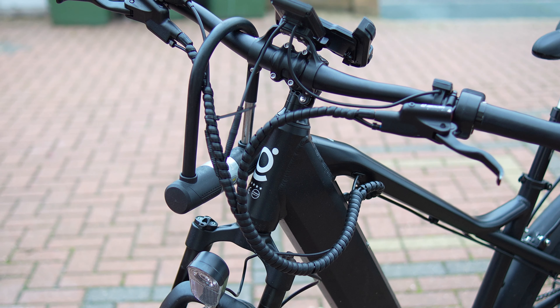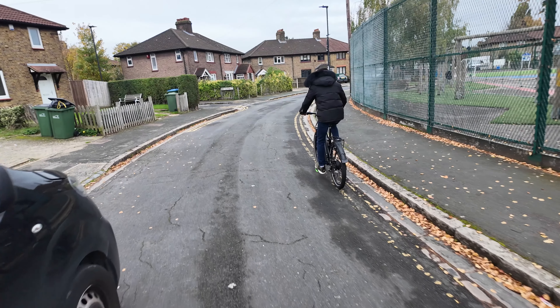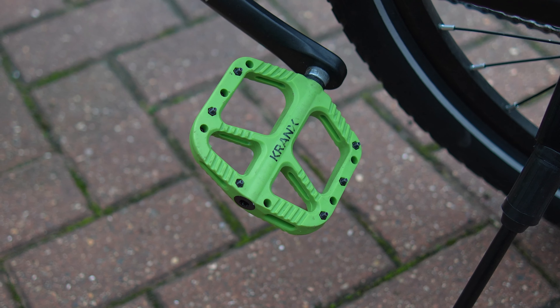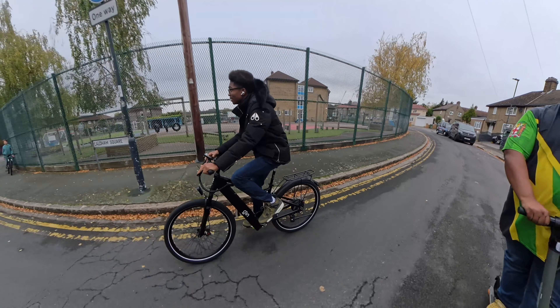Another issue — and this is more of a problem with the law than the bike — is that 500 watt e-bikes are illegal to ride on public roads, public areas, and parks. They're only for off-road use. The same applies to bikes that go over 15.5 miles per hour and bikes that can be used without pedaling. I'm not entirely sure where this bike sits legally. The police aren't as focused on e-bikes as they are on electric scooters, since the bike just looks like a regular bike. But technically, I just don't know how that legality situation fully works out.